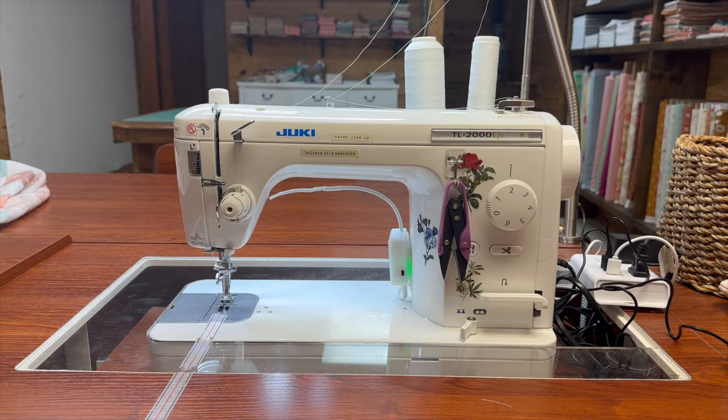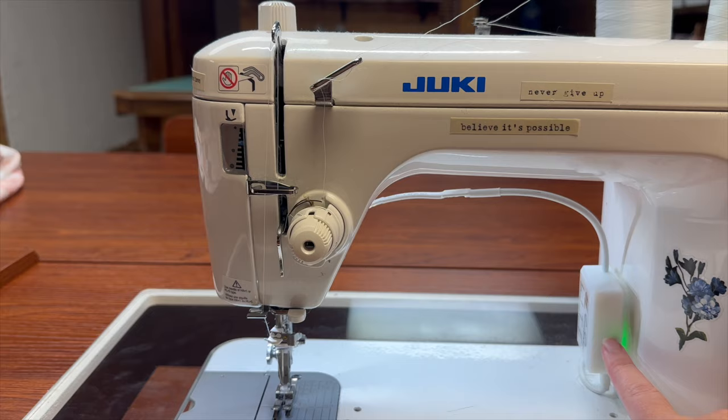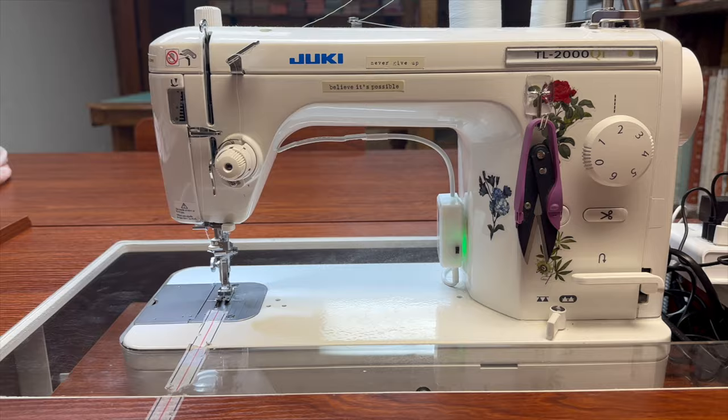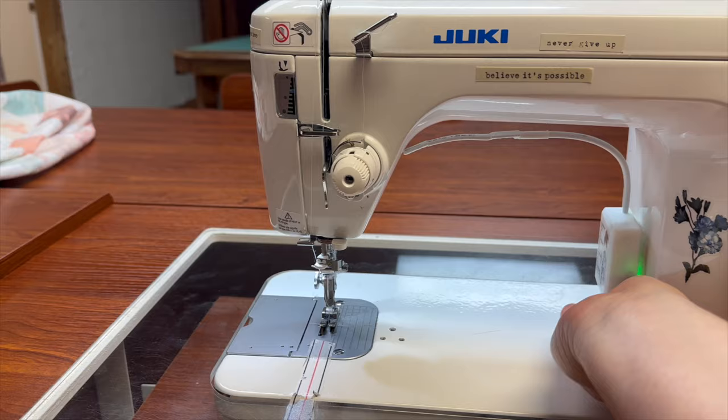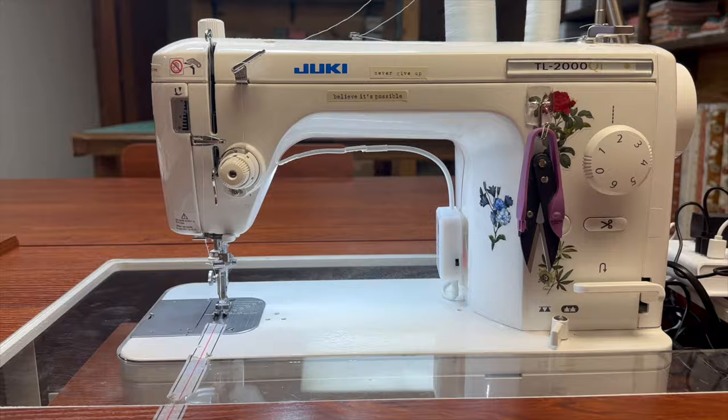We're going to go through this machine and I'll show you all the things about it. Another number one question I get is about this light — it does not come with the machine, it's not even a Juki brand light, it's a light I added. If I turn it off, that is the brightness of the standard Juki. I added this light because I felt I needed some throat light here. I'll put a link for the little light below this video — it's very inexpensive. One of the best things about this machine is the throat space — it is a very, very good size.